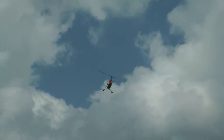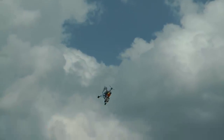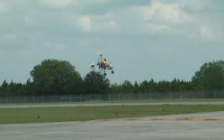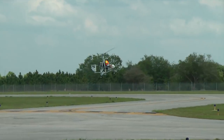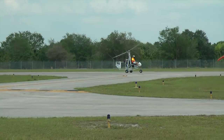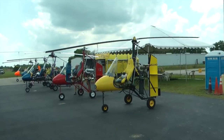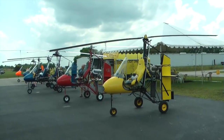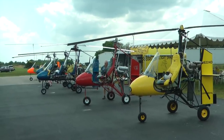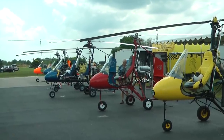It is important for us as airplane enthusiasts to understand and appreciate the gyroplane, as it shares many of the same engines, components, and flight controls that we use on our fixed wing aircraft. Like a helicopter, it is a rotary wing aircraft, which means that it has a rotor to provide lift instead of wings like conventional airplanes.